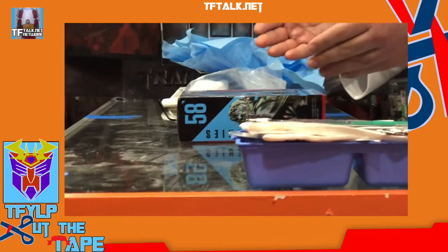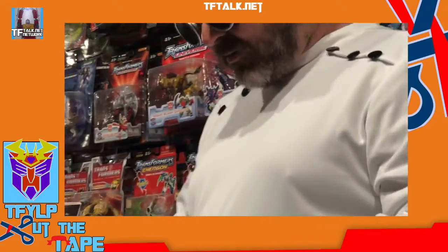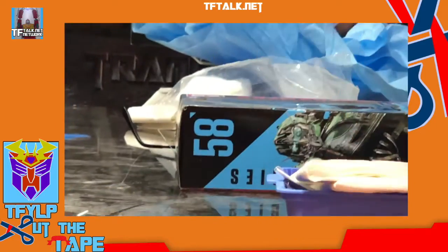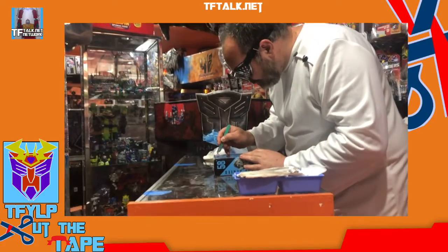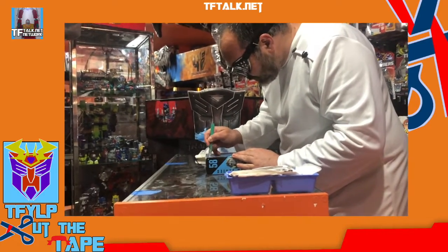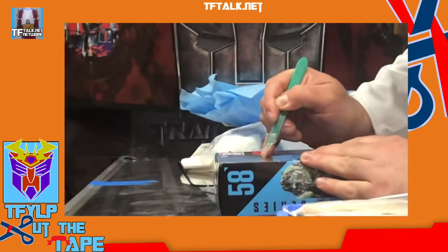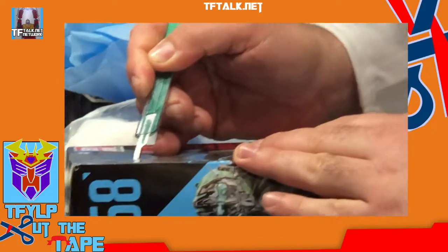We have prepared our specimen, and first we must use our scalpel. Very well. Scalpel, check, clamps. Let us begin with the scalpel. Now, I will make the incision by the head of the figure, moving my apparatus down.